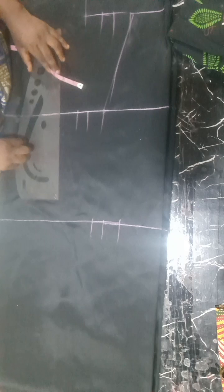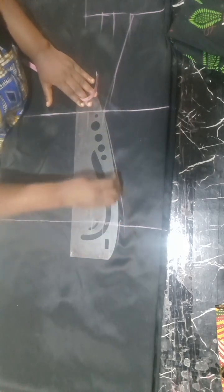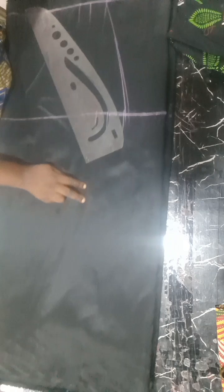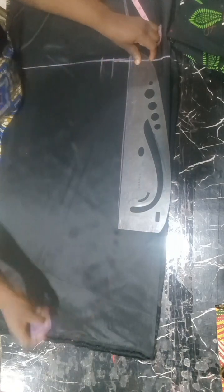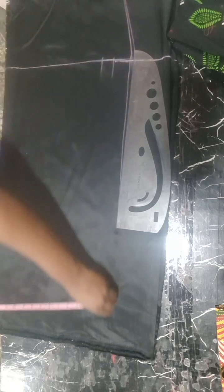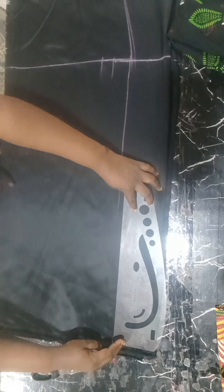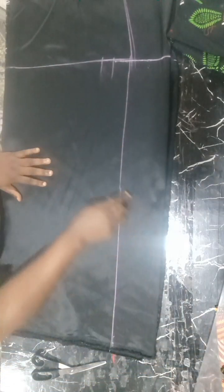I'll connect the hip line like so. Whatever measurements I have on the hip line with the sewing allowances, I'll be taking it to the length of the gown. This one is a very long one, but you can make it short depending on what you want to use it for. The client is going to be using it for a transparent lace fabric, so that's why I made it very long. If you want it short or three-quarter, you can go ahead and do it however you want.